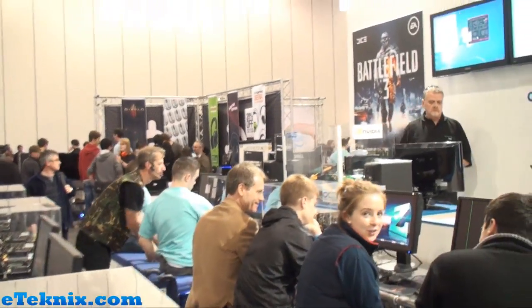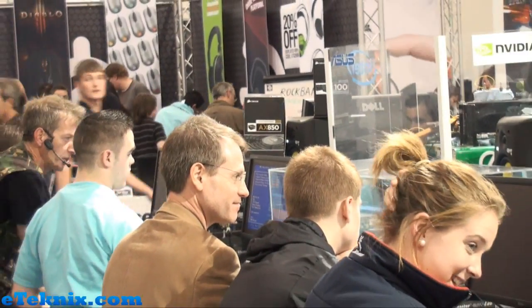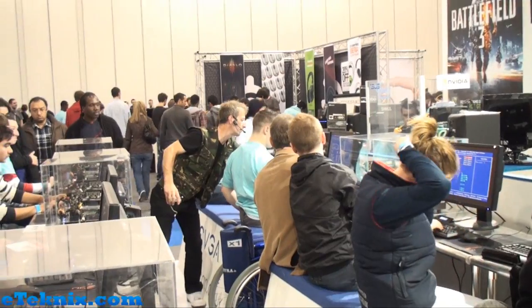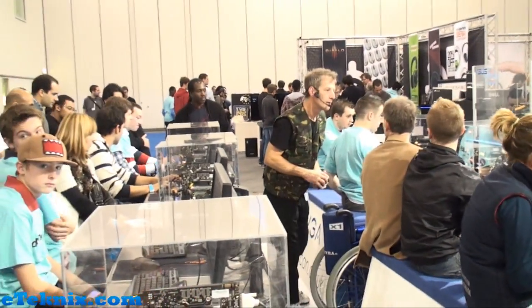If we move around we can see that there's people going into the BIOS at the moment, changing the multiplier, and getting the settings right so they can get a really nice overclock. Stay tuned because hopefully we'll be able to get an interview with Paul and he can explain in a bit more detail as to what's actually going on here.